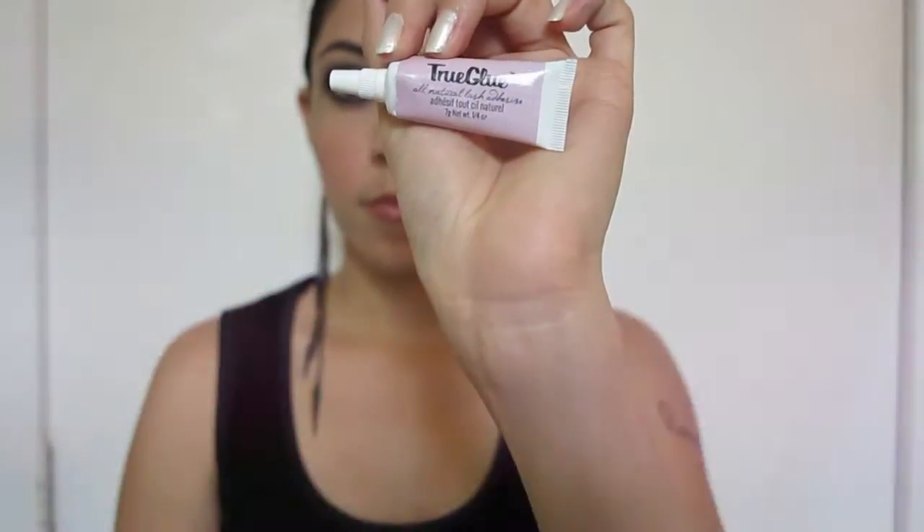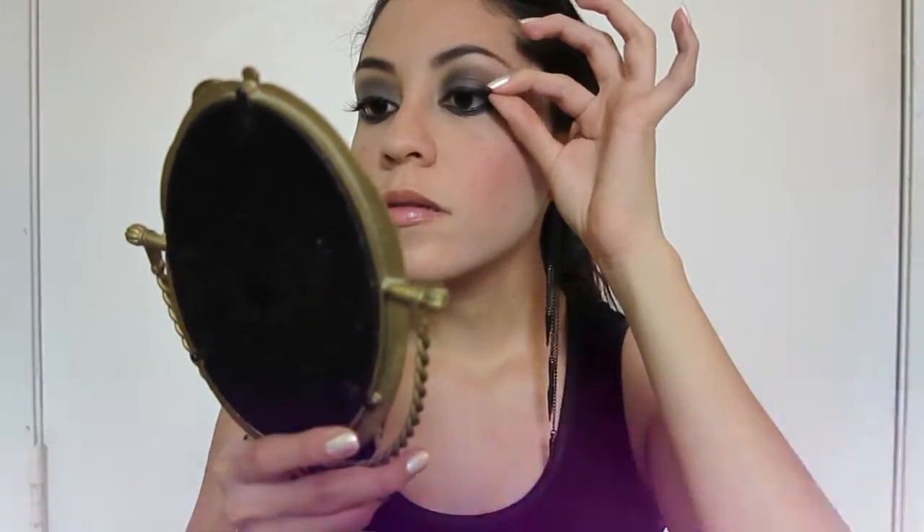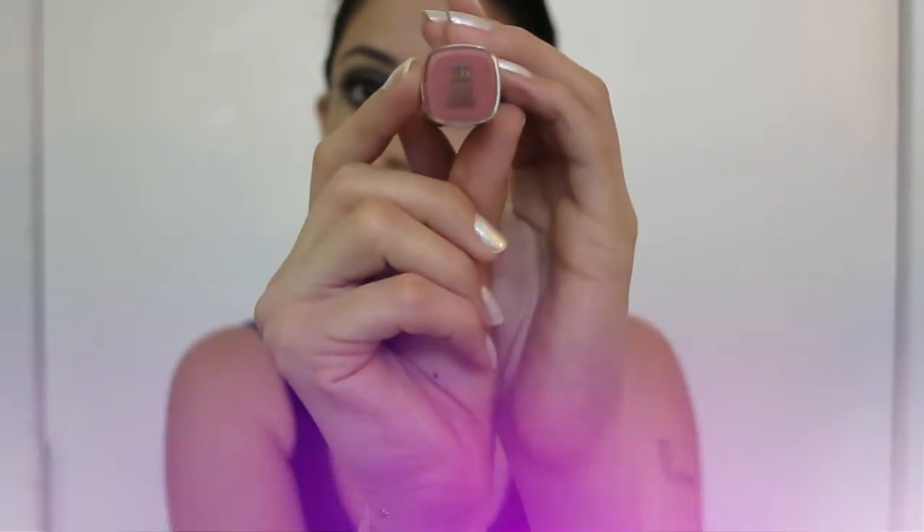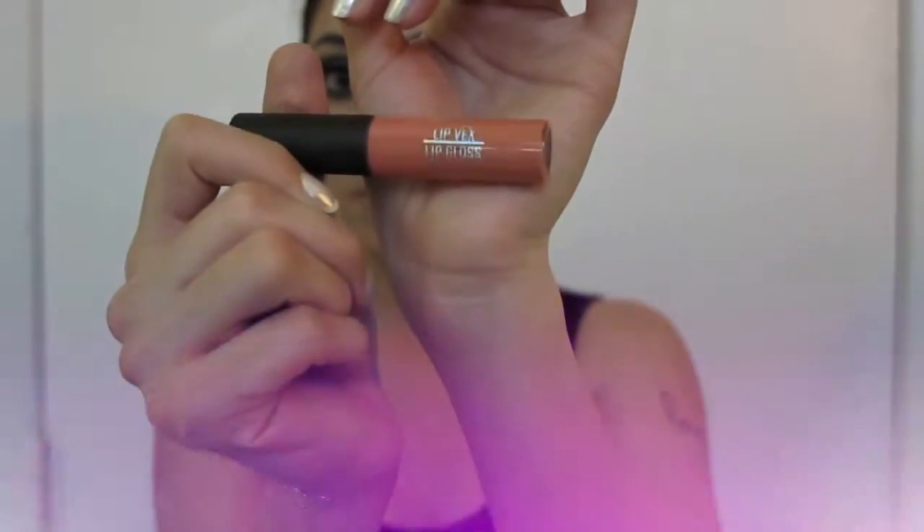For eyelashes I'm gonna be using True Glue, which has very natural ingredients like rose water, chamomile, and castor oil. I'm gonna be using the Andrea eyelashes in number 53 — what I like about these lashes is that the hairs are 100% human hair. Demi Lovato seems to have a soft pink color on her lips, so I'm gonna be using this nude cream by Milani in shade 26, dabbing the excess on a paper towel, then finishing with lip gloss by Sigma in Skinny Dip.